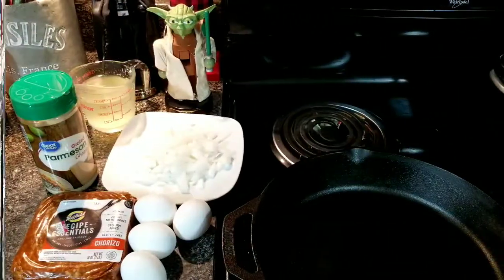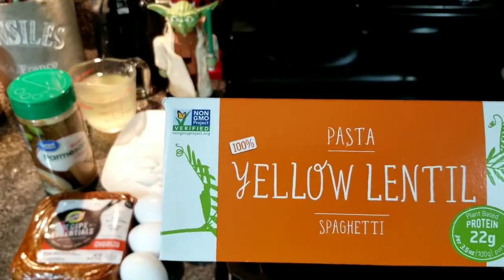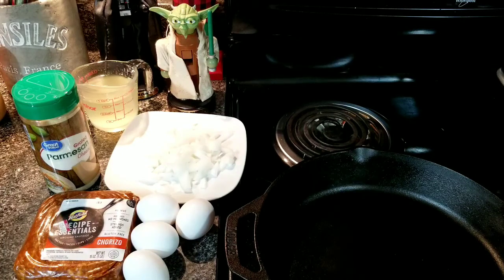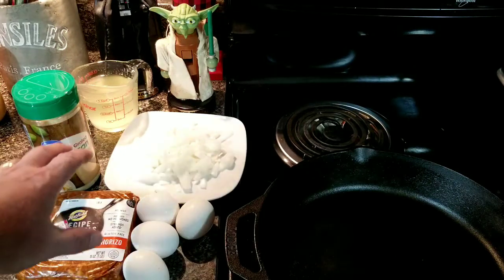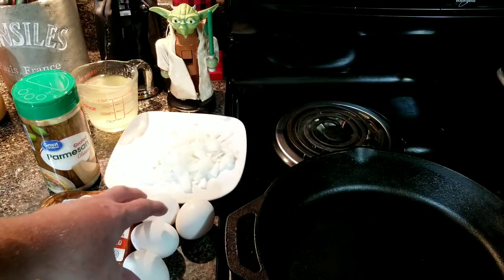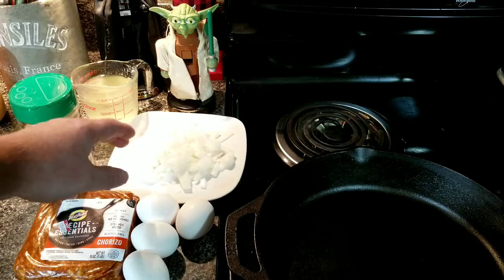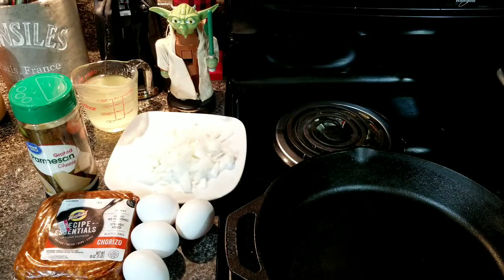Cheers! For today's carbonara we are using this yellow lentil spaghetti pasta — gonna give it a whirl. I've already got it boiled, cooked, and sitting over in the strainer. I have chorizo, one pound, four large eggs, grated parmesan cheese, one small yellow onion diced, and some pasta water.